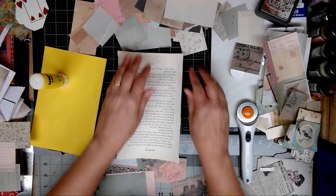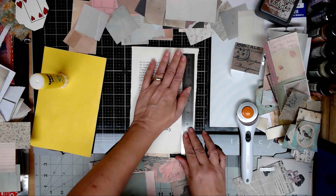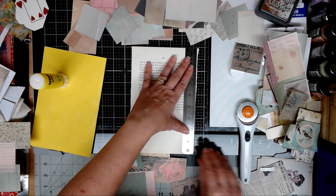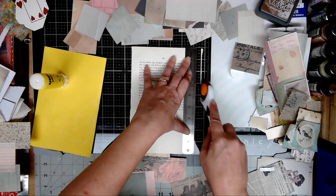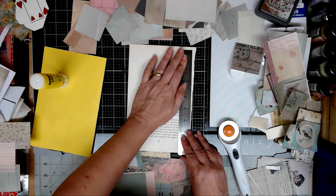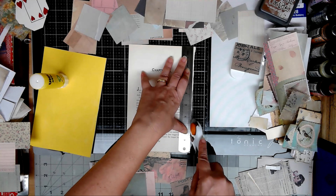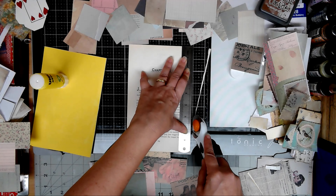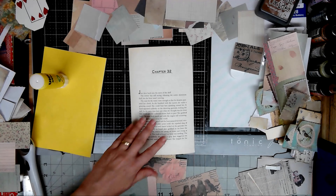Let's pull another one down and trim the edges again. I apologize if while you're watching you happen to glance at this book page and notice anything derogatory. They are more modern book pages, which is why I'm covering them up and using them as glue book pages - so they hopefully don't inadvertently get into a project with something on them that shouldn't be there. That's happened to me. When I first got started, I wasn't paying any attention to that.